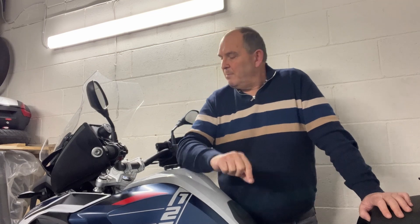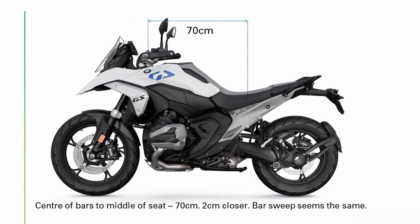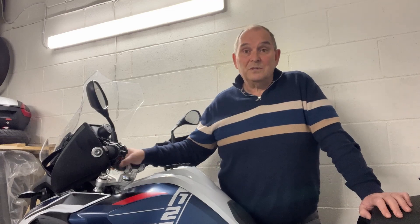From the middle of the bars back to the middle of the seat, I gauged that at roughly 70 centimetres on the new bike, and it's about 72 on this bike. So about 2 centimetres closer to me - brilliant. I have Wunderlich up-and-back risers on this. I probably didn't need them up, it was more about moving them back. So I would probably be able to dispense with those on the new bike.